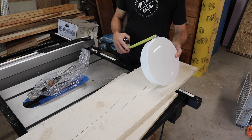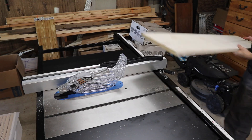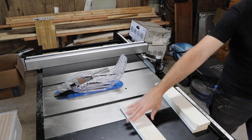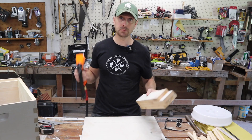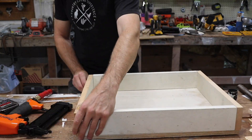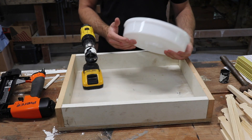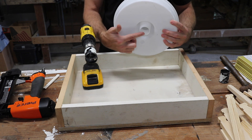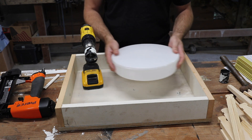So this brand of round top feeder I bought is two and a half inches in height, so I'm going to go three inches for the sides. Everything's cut. It's pretty simple. Now I'm going to put it together.